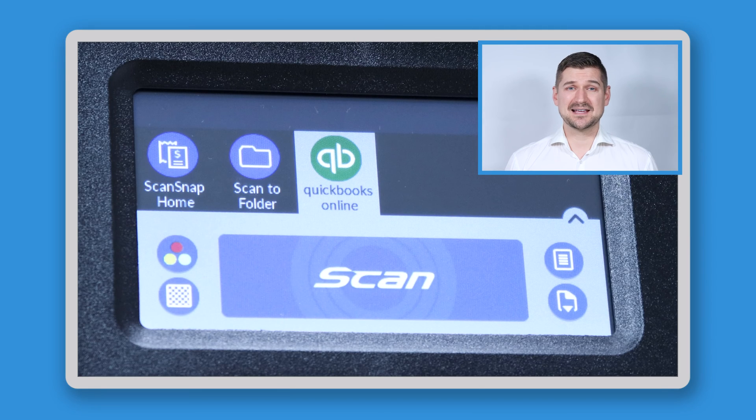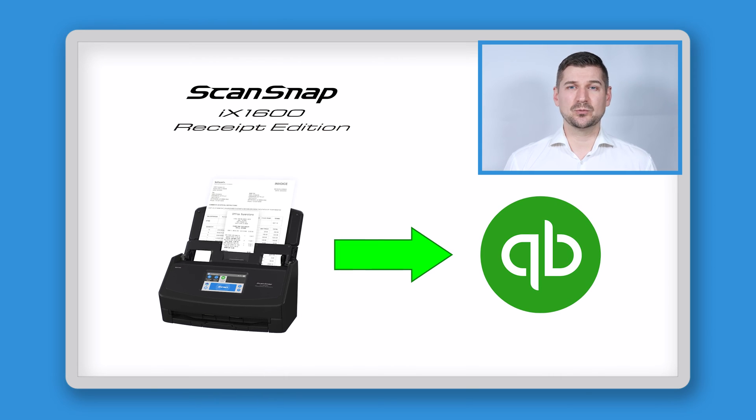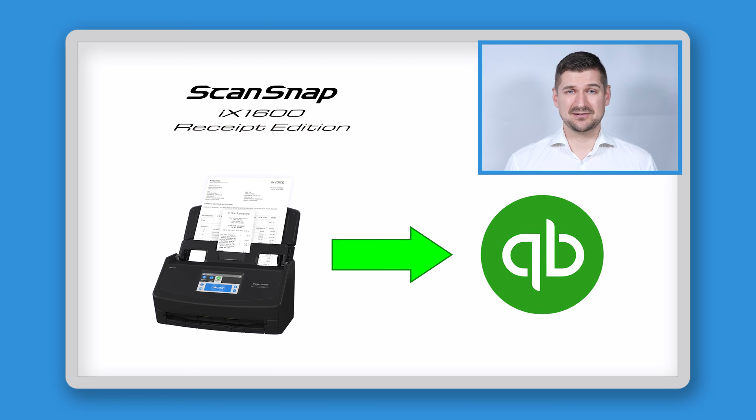Now that I've got the scanner set up, you can see that I have a QuickBooks Online button on the touchscreen — a button you won't see on a standard iX1600. By scanning with this button, your data will go directly to your QBO account. It doesn't use ScanSnap Cloud or any other cloud service as an intermediary. We're not putting data into the cloud and then moving it over to QuickBooks Online — it goes right from your device to your QBO account every time you scan.